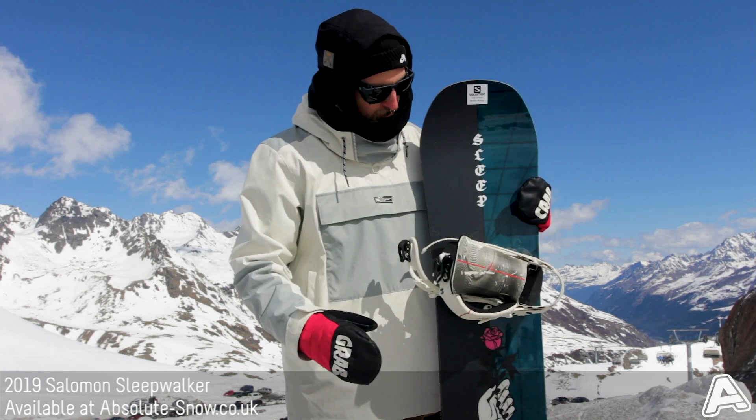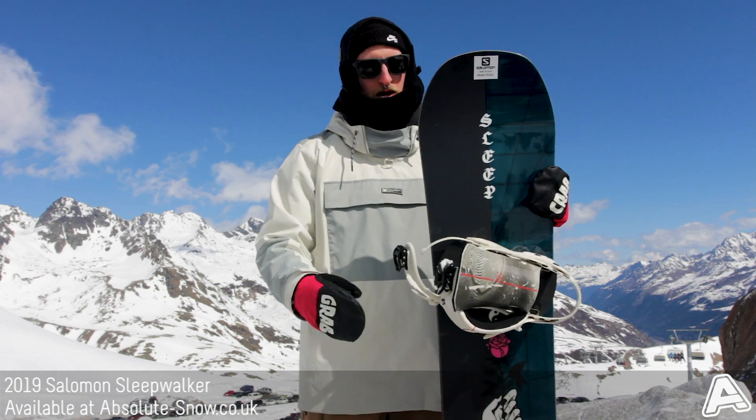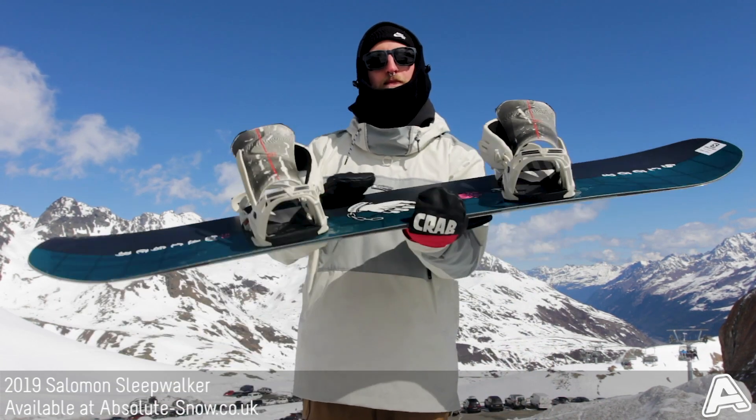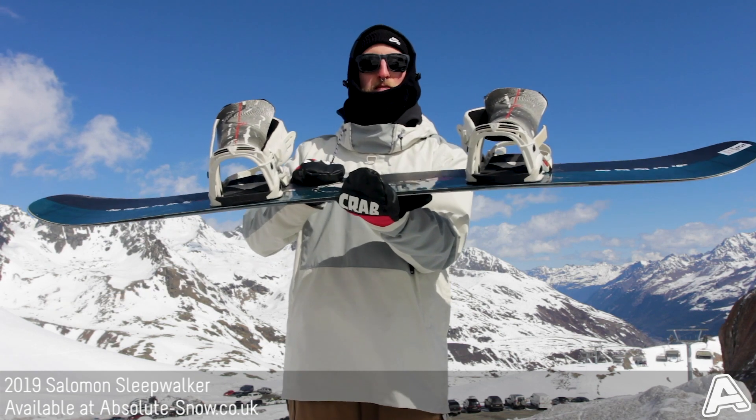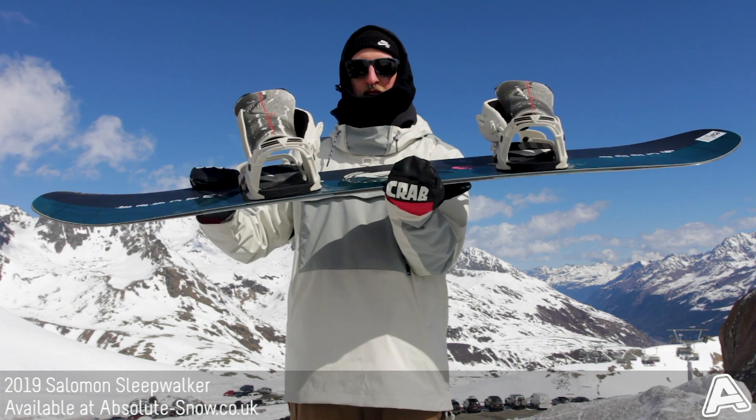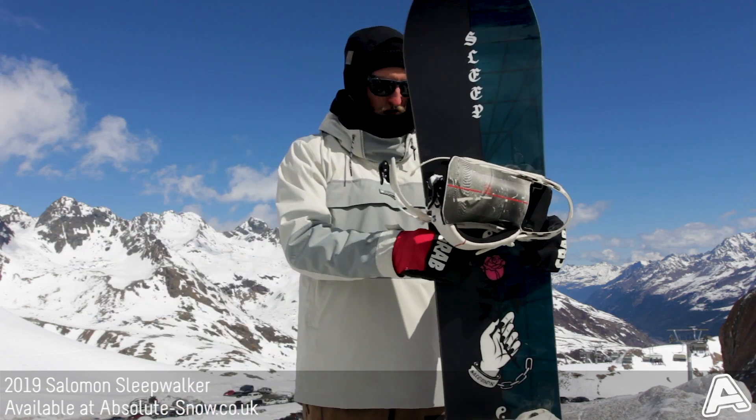buttering. It gives it loads of snap as well. The camber profile is Salomon's Rock Out Camber, so it's flat for stability between your feet, camber under the feet, and then going out to rocker at the tip